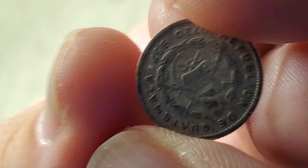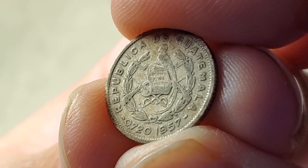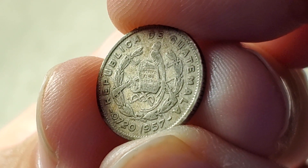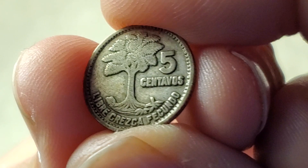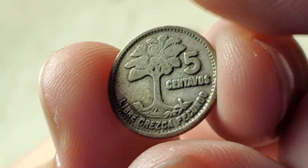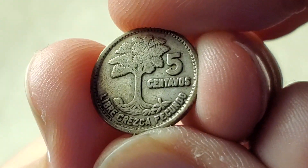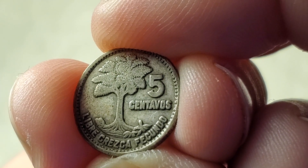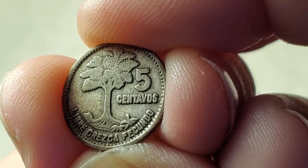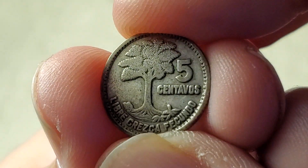Now we're moving to the only silver coin in the video, from Guatemala — a very tiny coin, essentially the same back as the earlier Guatemalan coin but smaller. It has 0.720 stamped on it, meaning it's 72% silver. This is a 5 centavos from 1957, KM257, probably the size of an old U.S. half dime — smaller than a dime. The silver weight is 0.0386, so at $22 an ounce, we're looking at about 80 cents of silver value.